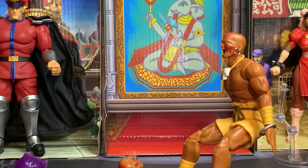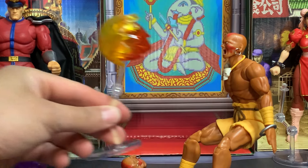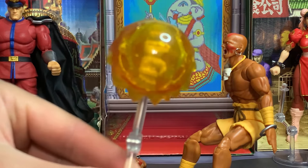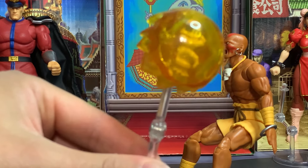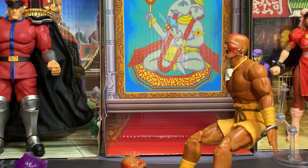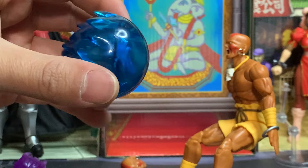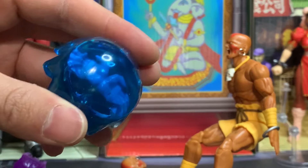Dhalsim didn't come with his yoga fire, but I feel like we could maybe recycle Ken's Hadouken. Yoga fire! Yoga flame! Hey wait — I just noticed, look, Ken's hands are inside of there! That is some real detail right there. Holy cranberries. That made me pull out my Ryu accessories from the last review, and look — Ryu's hands are inside there too! I never noticed that before.